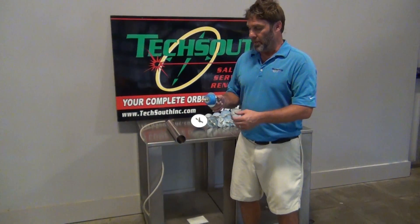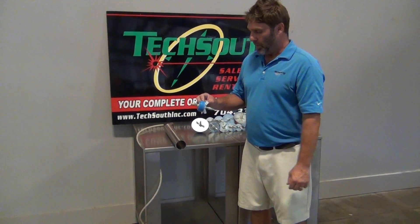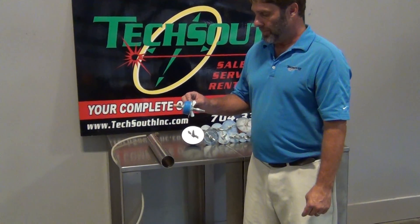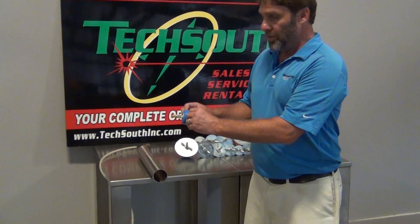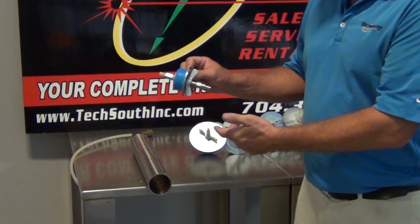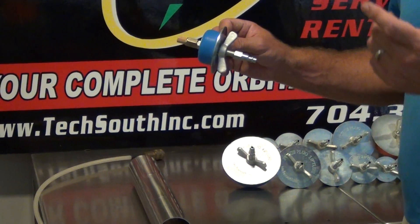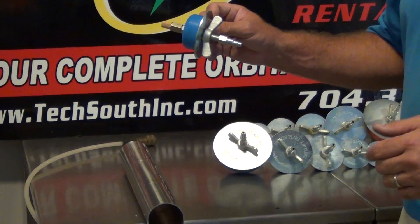What we have here is Tex-Out purge plugs. This is a pretty simple way to purge your pipe, and it's pretty safe as well, because you're going to hook a quick disconnect to it. So once a guy takes the quick disconnect off, it cuts off at the bottle, so you don't have to go to the bottle every time and shut it on and off.